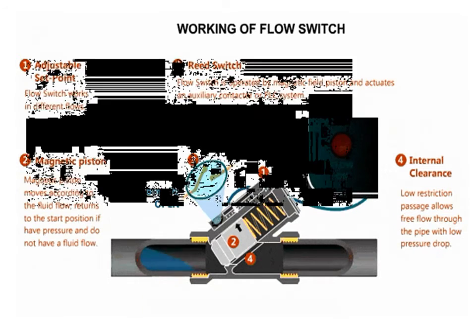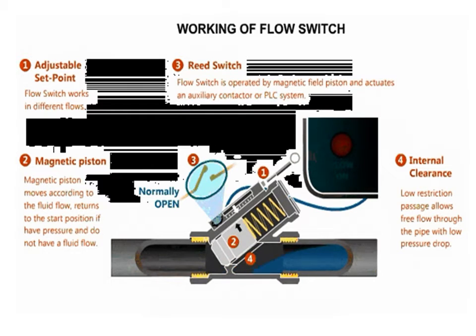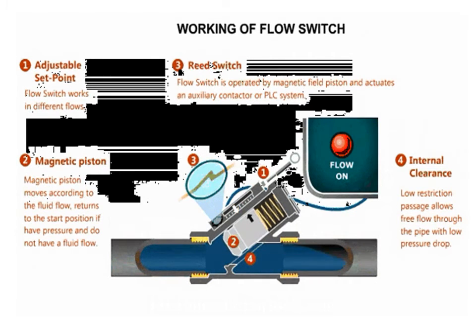The operating principle is based on a free-floating magnetic piston which responds only to the motion of fluids within the line, not to static or system pressures. In the presence of fluid flow, controlled movement of the piston actuates an external hermetically sealed reed switch.